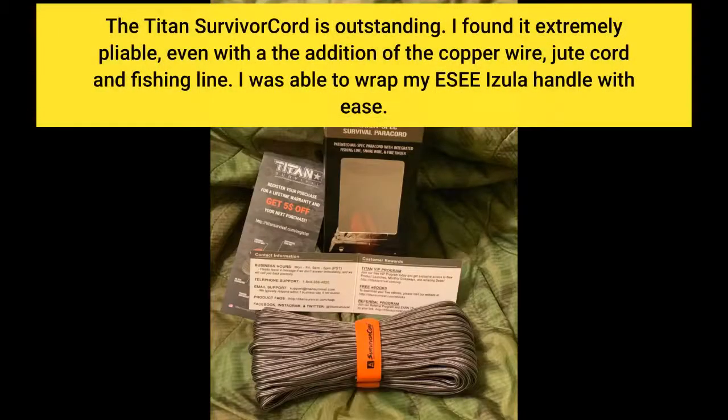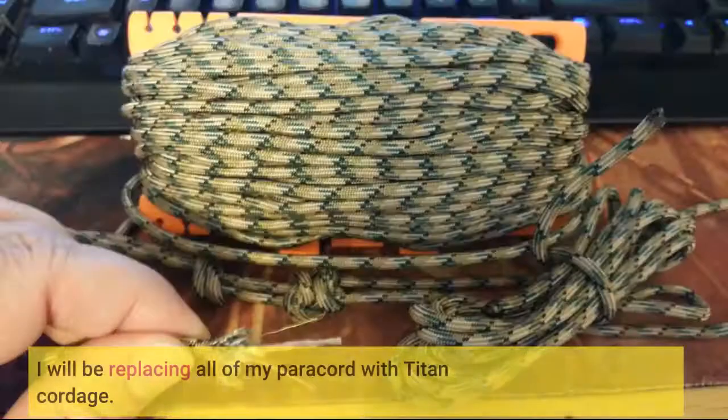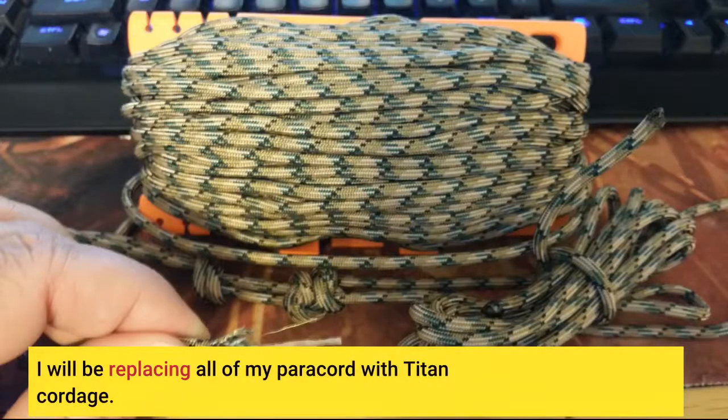The Titan survivor cord is outstanding. I found it extremely pliable even with the addition of the copper wire, jute cord, and fishing line. I was able to wrap my ESEE Azula handle with ease. I will be replacing all of my paracord with Titan cordage.